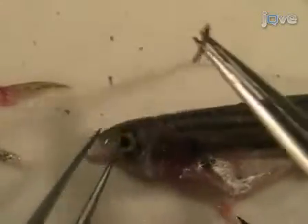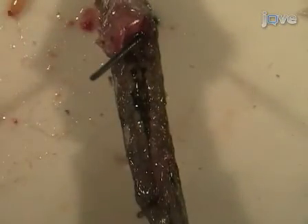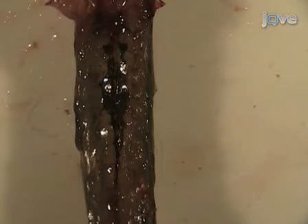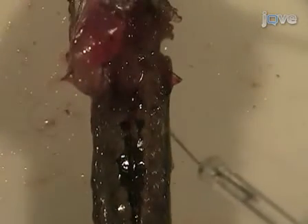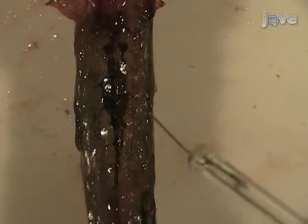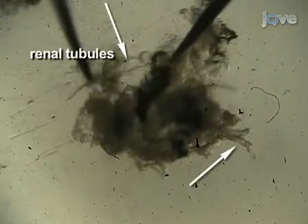Unpin the fish and re-pin it ventral side up to dissect the kidney. The kidney is a translucent pink structure located along the dorsal body wall and is associated with the dorsal aorta and pigmented cells. The kidney is divided into head, body, and tail regions. Dissect out a piece of the kidney and place it in PBS. Under the microscope, tease apart the kidney tissue with the needles to reveal the renal tubules.